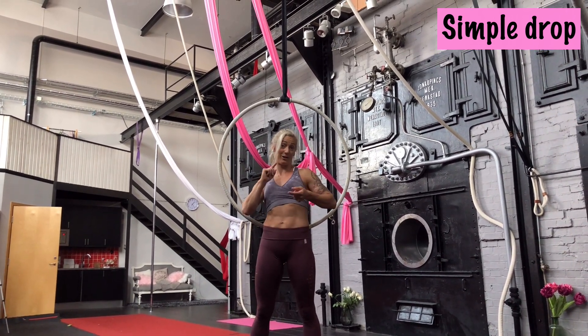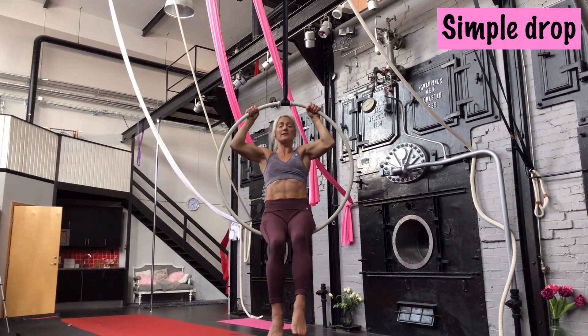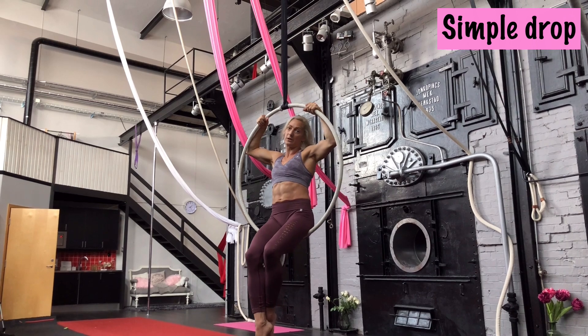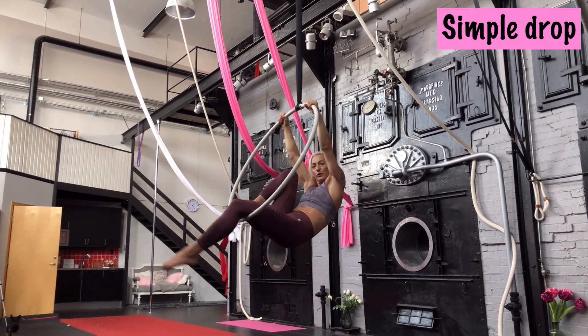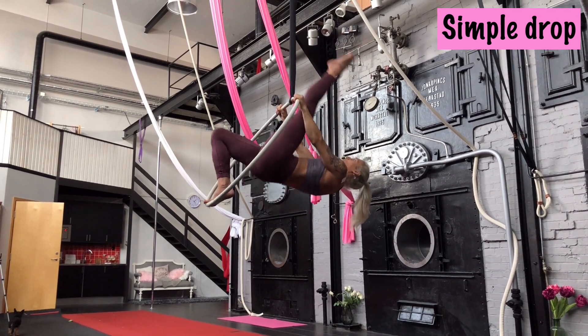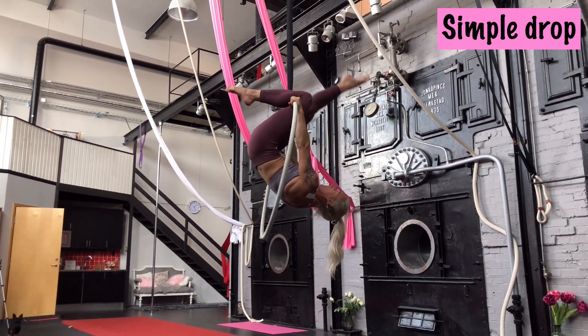Let me explain how the going-in works, and then we'll do the whole trick. We start on the hoop — you put your knees on top. However you get up there, either invert or put one foot on the hoop, then place your other leg over the hoop. You can make a little nice pose, and then you are up there.